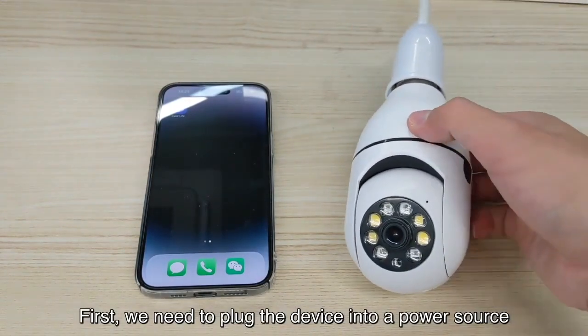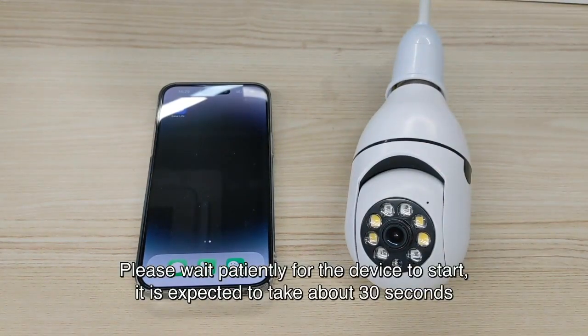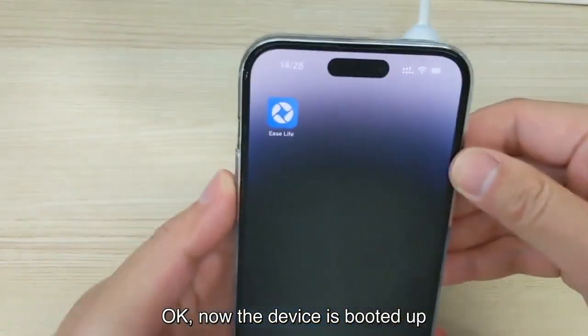First, we need to plug the device into a power source. Please wait patiently for the device to start — it is expected to take about 30 seconds. Okay, now the device is booted up.